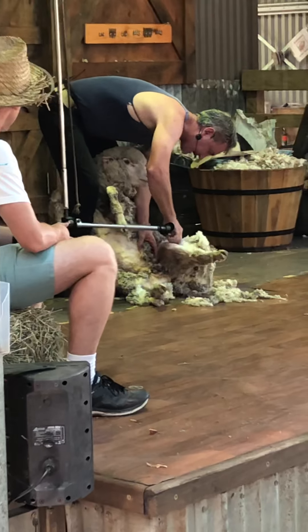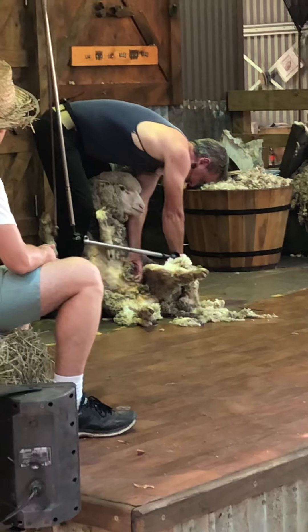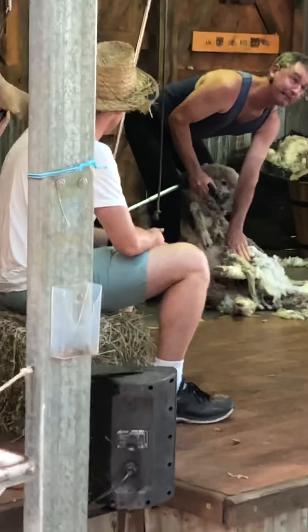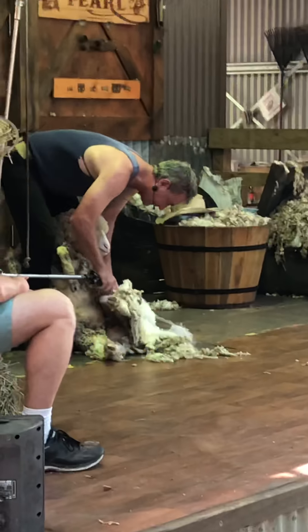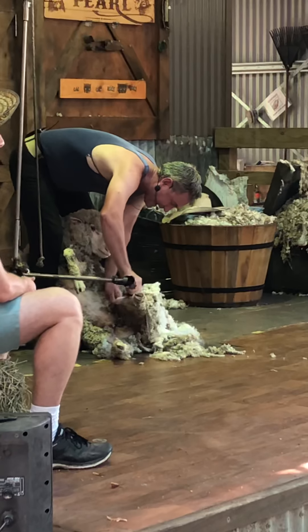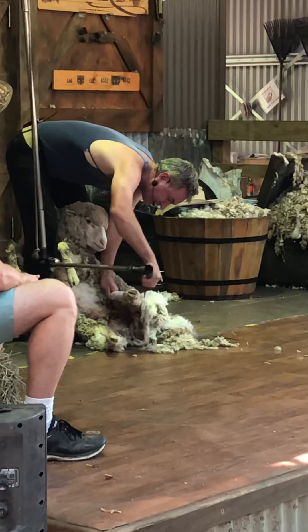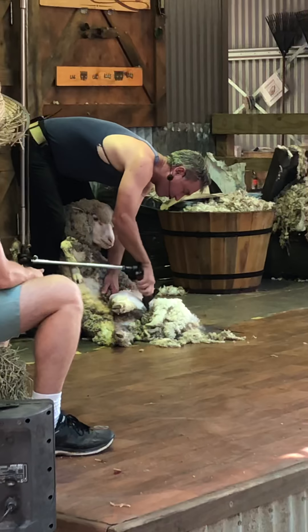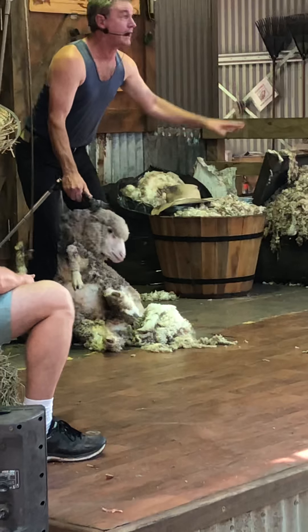We're now moving to what we call crutching, folks. This is where we remove wool from between the sheep's legs and down to a little tail. This is generally done once or twice a year, depending on the season. Here in Australia it gets pretty warm and we've got lots of blowflies, so if we don't maintain our sheep, we can end up with flystrike, which is not a good outcome for the poor sheep.